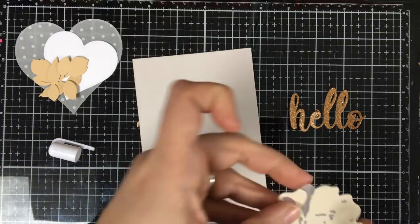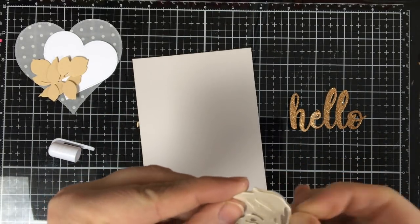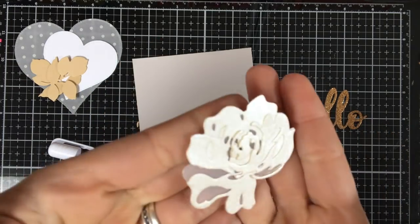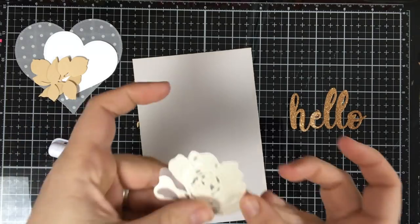So now I'm going to layer these stacks. You can line them up by that little notch in the little flower there, and they line up perfectly on top of each other. Isn't that pretty? We'll let that dry.